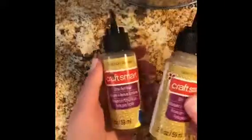First you need to have a clear jar and it has to have a lid. Then you need to have some type of glitter. You could use just regular glitter or glitter glue. I'm using glitter paint.